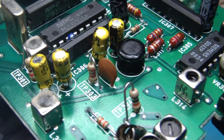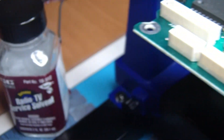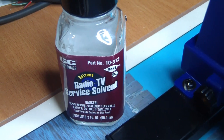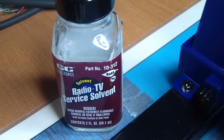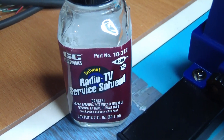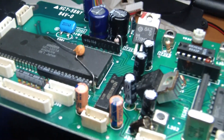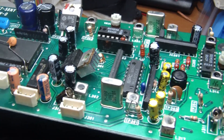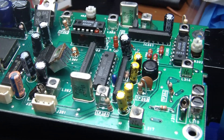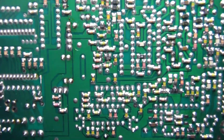Electrolytics replaced, glue removed. The solvent I use softens up the glue, and then you use dental picks to remove it. Applying heat from a heat gun is also very helpful. It's a chore to get rid of that glue, but we've done it on this one and on every other 2510 or 2600 series radio. Wherever that glue is, you've got to get rid of it, or it will eat away at the components.